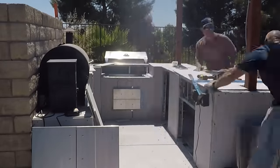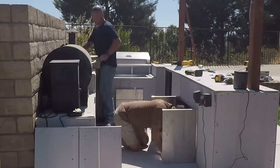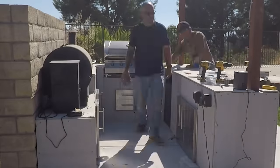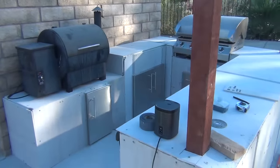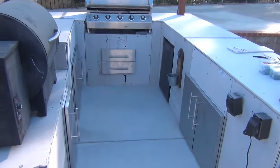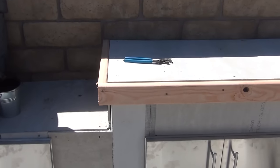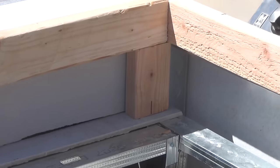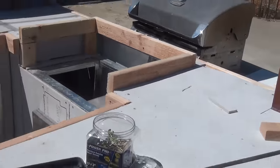We accomplished way more than we ever expected to on this day — boom, day three done. Everything's wrapped, doors are in, appliances are in. Let's form some countertops. To form the countertops, I scabbed a 2x4 all the way around to give us a lip so the stone would fit underneath it.